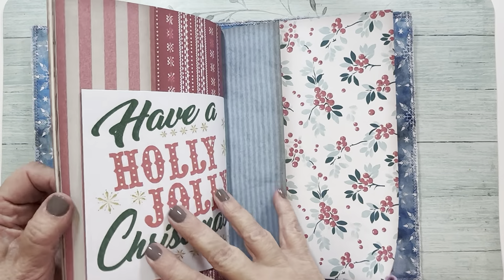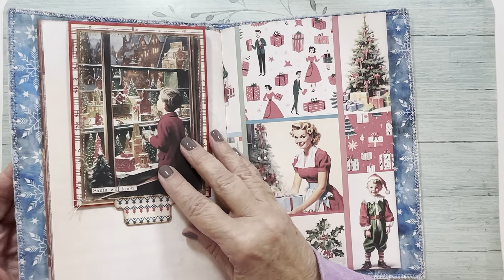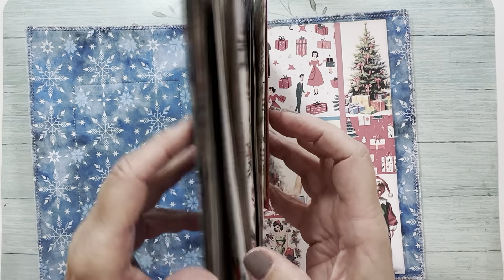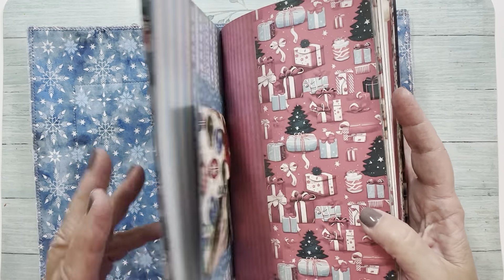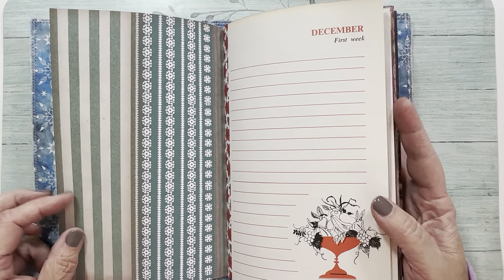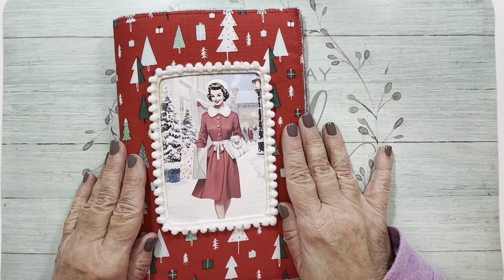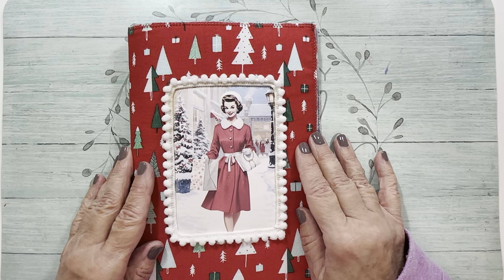I'll be back with more ephemera ideas to fill this up with, so I hope you enjoyed that. Check out Joey's kit — it's really fun, very light and just fun for Christmas. I love the vintage colors and images. I hope you'll play along and watch along. I will see you next time with another video. Take care and have a blessed day — bye!